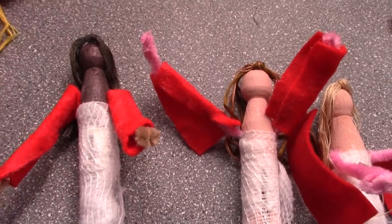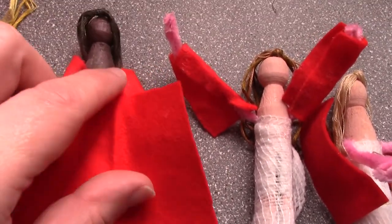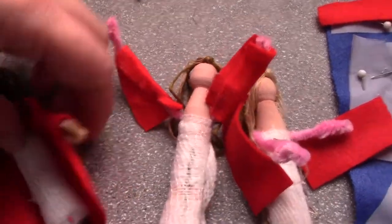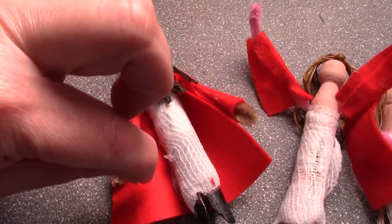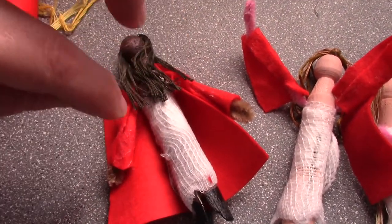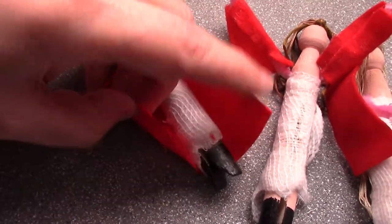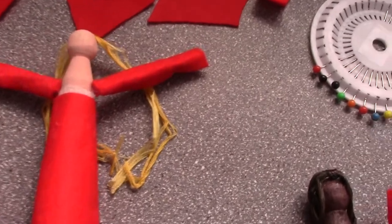Now you're going to get your skirt bent. You glue around here, flip her over, glue along the back, flip her over, and then glue along the other side and glue this side to that side. That will make a skirt, so you end up with this little lady here.